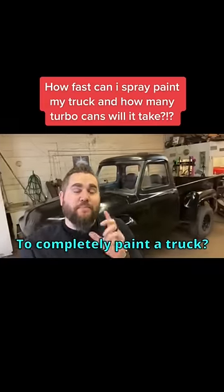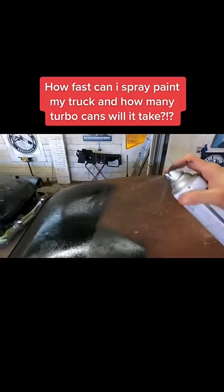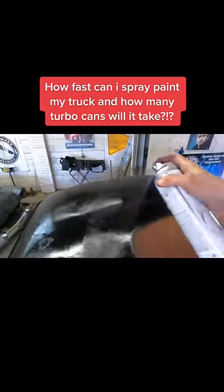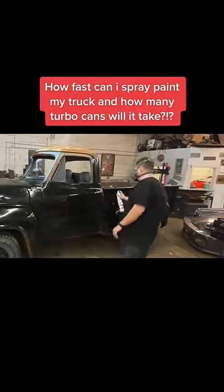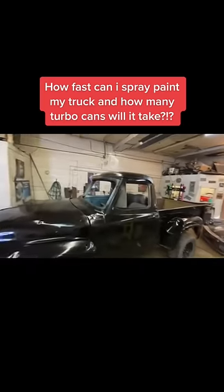How many Turbo cans does it take to completely paint a truck? We almost got the whole truck done with one can. All right, we gotta do the other side though.